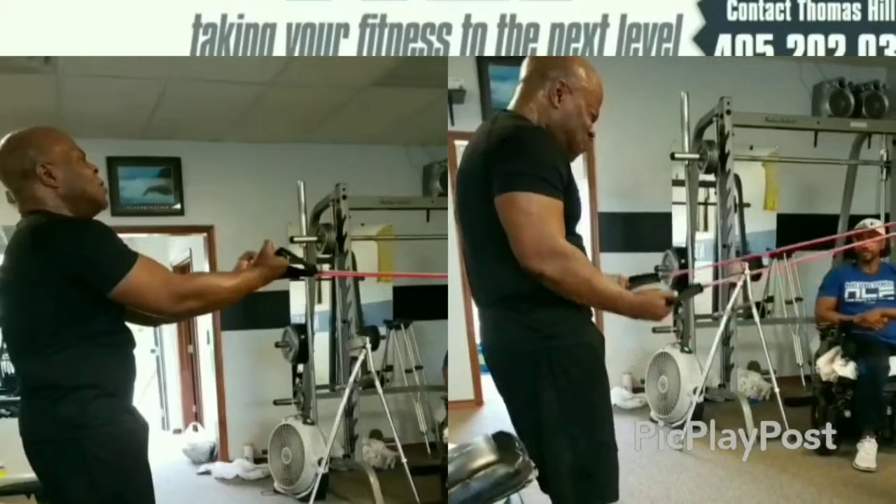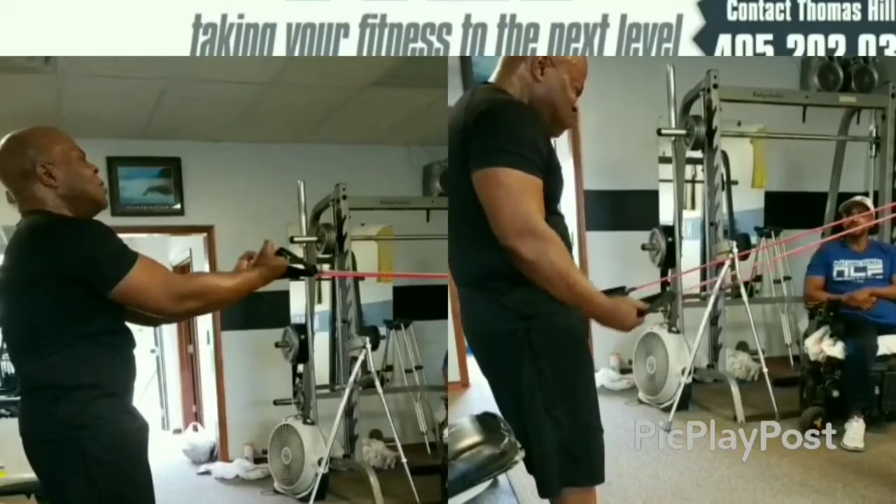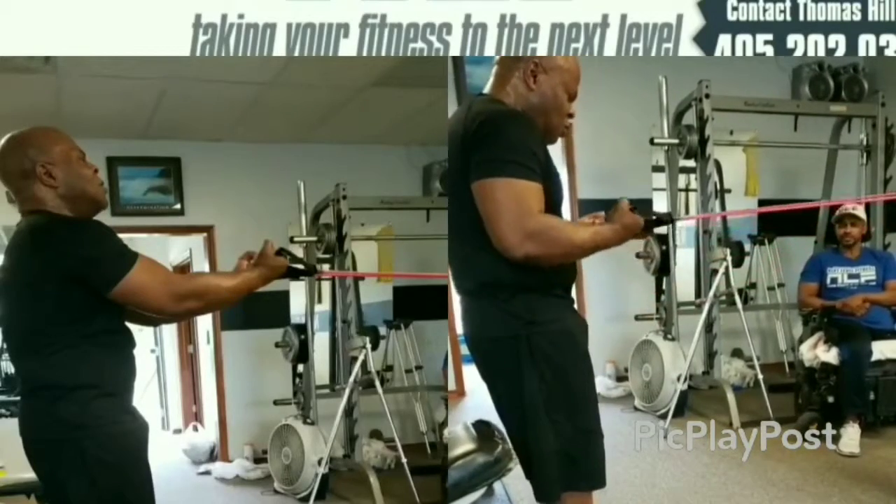Nice, slow, steady movements. I guarantee you that will take your biceps and triceps to the next level. Don't cheat me, treat me — next level.